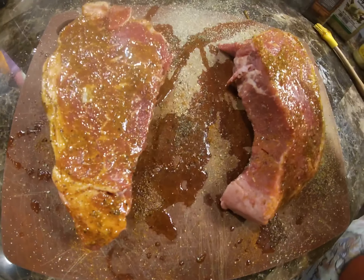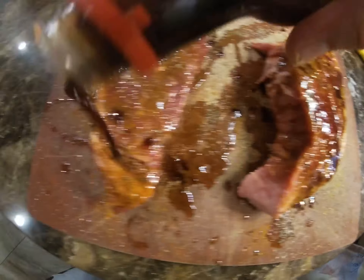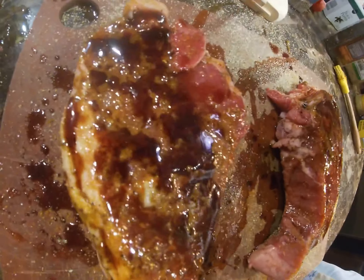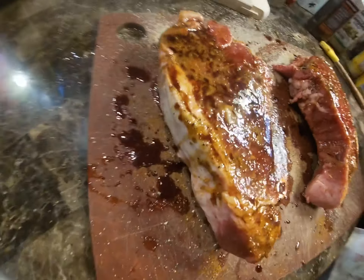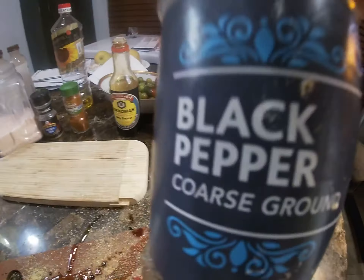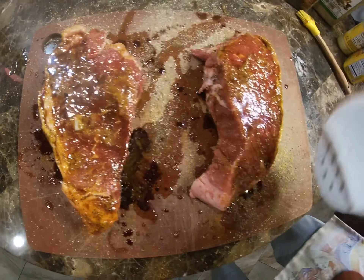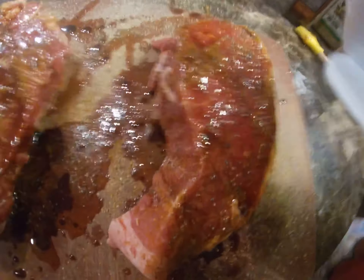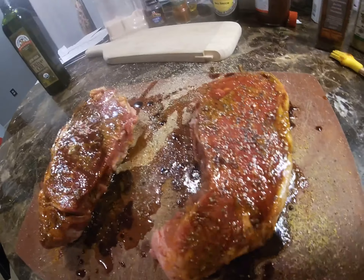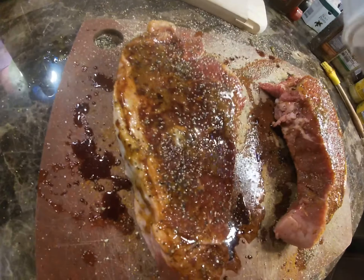Soy sauce — don't overdo on the soy sauce, like this. Good, very nice. Don't overdo it. And next thing you want: this is Kroger black pepper. Not too hot, this is black pepper. You can do a lot of this one because this Kroger one is not too hot.